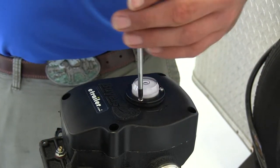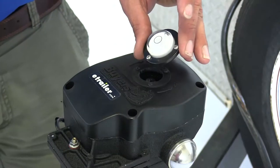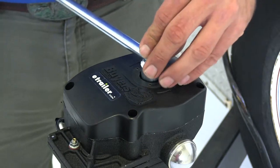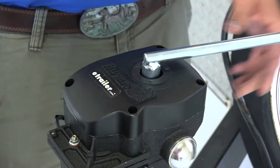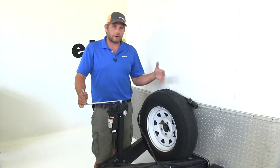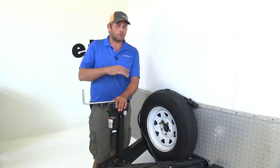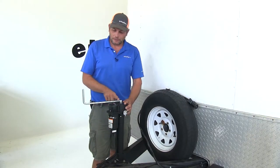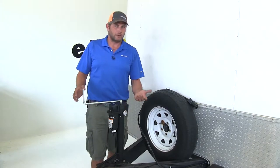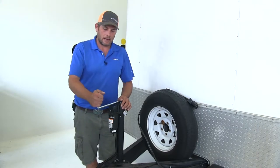We use a Phillips screwdriver — we want to pull out the three small Phillips screws, and once we've got that moved out of the way we can take our manual override handle, place it down and on, and that's going to allow us to operate our jack in this situation — being able to go up and down whether your battery in your trailer has failed or maybe the plug on the back of your vehicle. Something I like about it is that this handle is a little bit longer than what we see out of some of them, so it gives us a little bit more leverage to operate it.